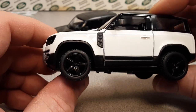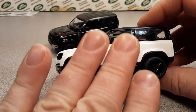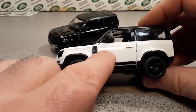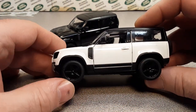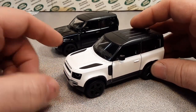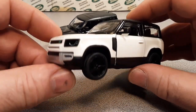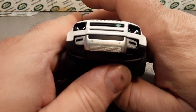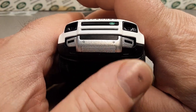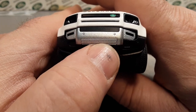There were four colors available — black, white, red, and blue. I was only able to pick up the black and white just to have a different contrast. You can see it's very, very nice underneath the valance here.